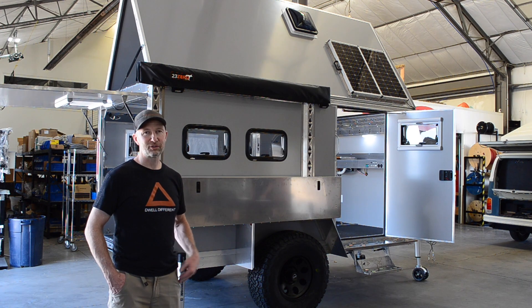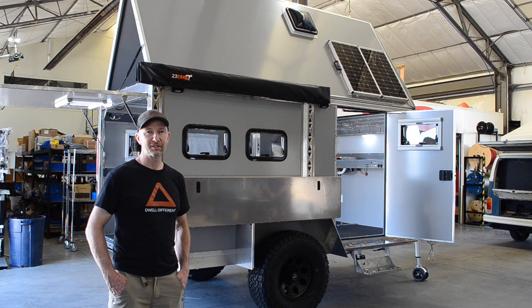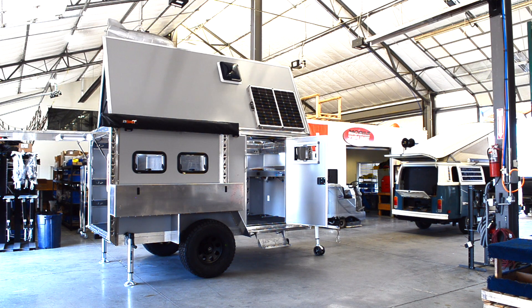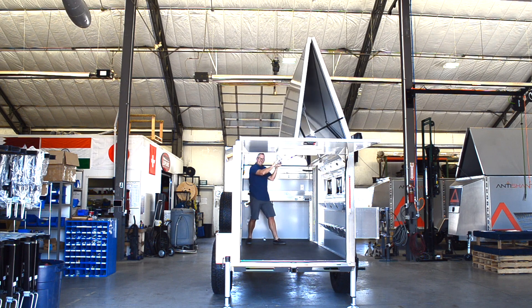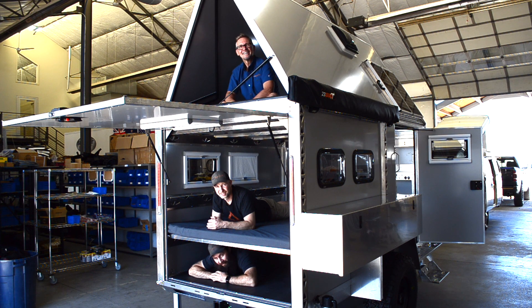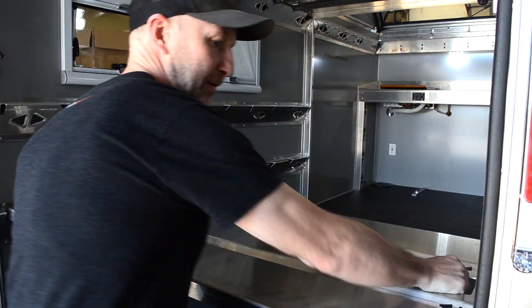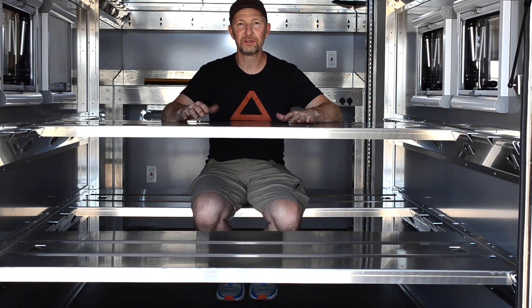Between us we've all used pop-up trailers, adventure vans, rooftop tents, modified cargo trailers, and regular camp trailers. We wanted something compact that could do all of those things. In under a minute, one person can set up the Anti-Shanty for sleeping two, four, or six people. We've now got it set up with the picnic table — we've sat six grown men here eating dinner in a rainstorm.